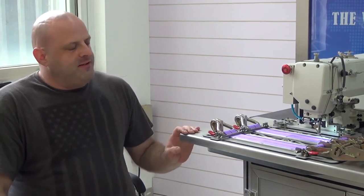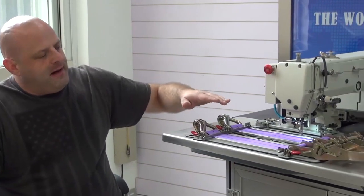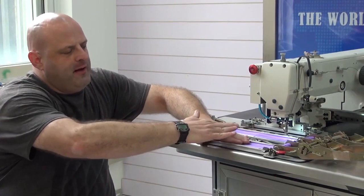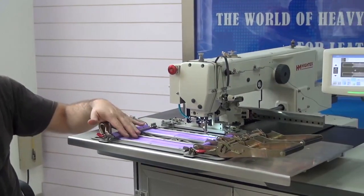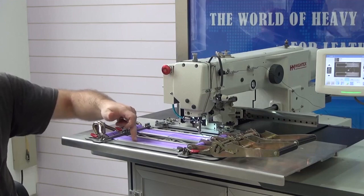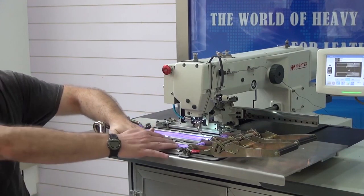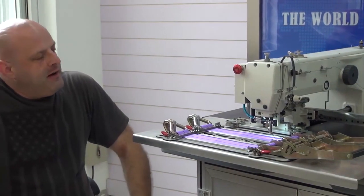The machine also possesses an automatic programmable foot lifter mechanism. If you had another layer of material on top and wanted the machine to sew a box X pattern and then lift the presser foot up to go over to a higher step on the material, that can be programmed using the on-board computer system — it can do that mid-pattern while sewing. You don't have to recalibrate; it can be programmed to step up over another layer during the sewing process on the same pattern.